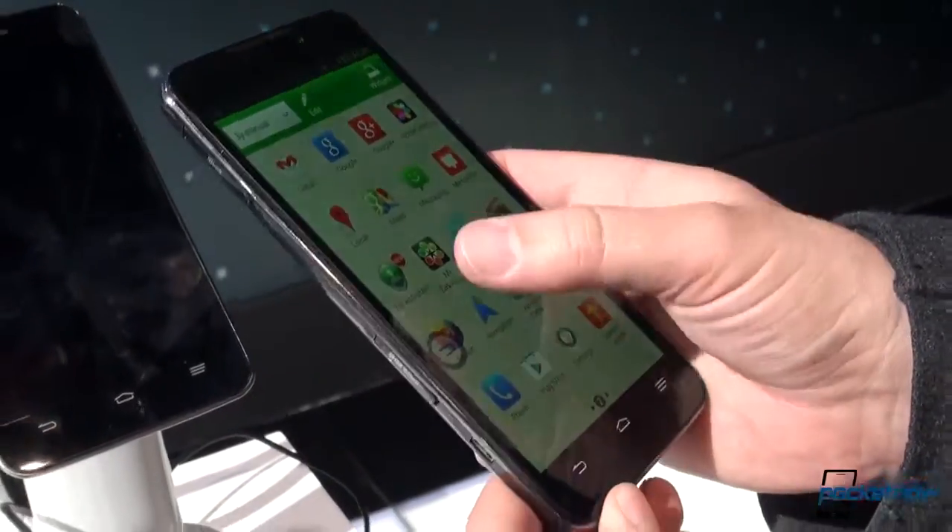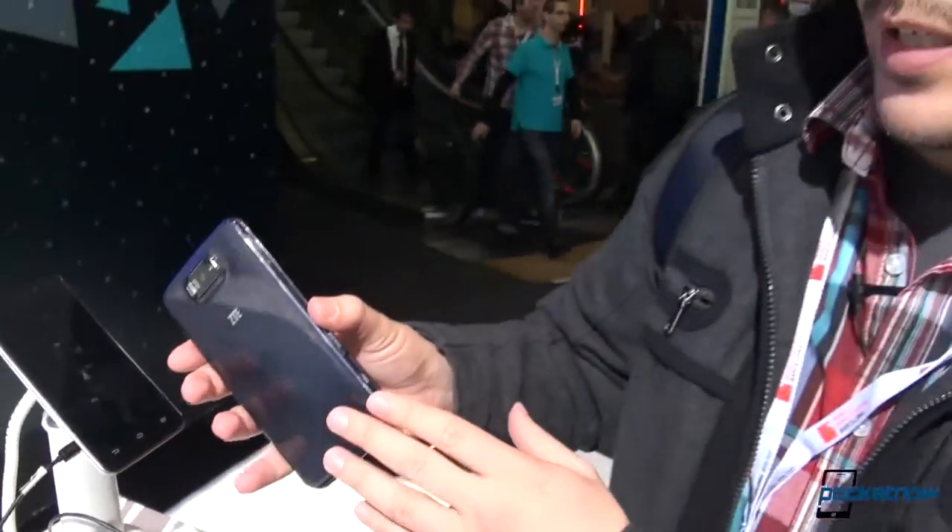Just a quick look at the ZTE Grand Memo. No stylus, I should point out — so whether this is a true phablet or not will depend on your definition of the term. But we're going to have a look at this again; this won't be our last time with the hands-on of this unit. Michael Fisher with Pocketnow, Tony back there, MWC Barcelona 2013. Stay tuned for more.